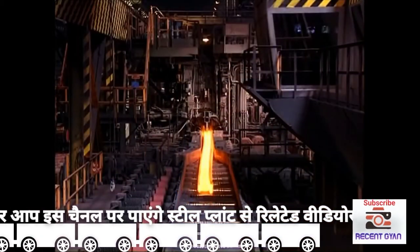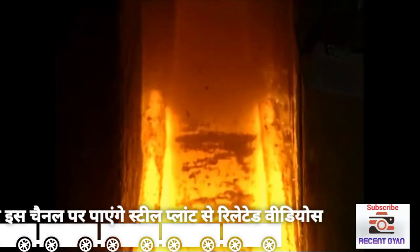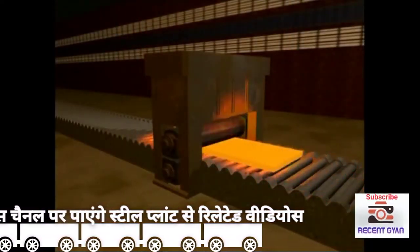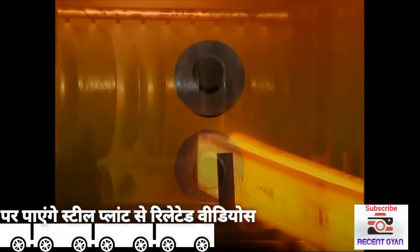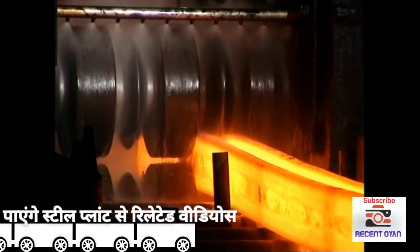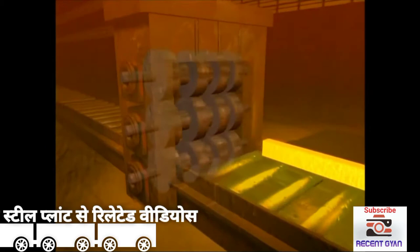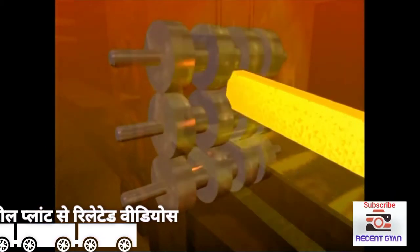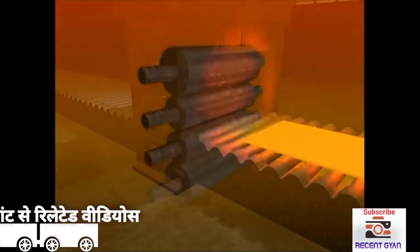Mill stands have various roll arrangements depending on what product is being rolled. The simplest arrangement is a two-high stand, and these are mainly used for long products such as sections, piling, rails, and rod rolling. For light sections and bars, three-high stands are sometimes used, with the steel passing one way through the back through the top gap.